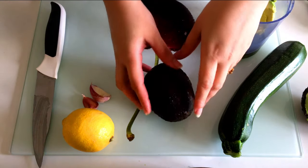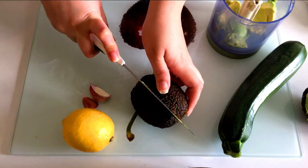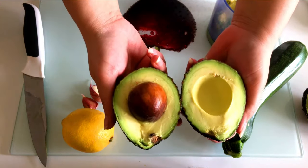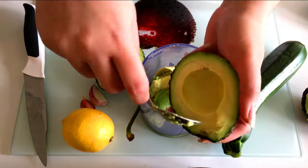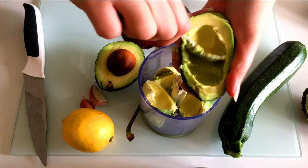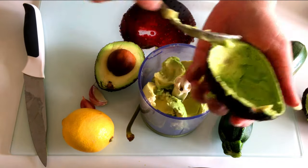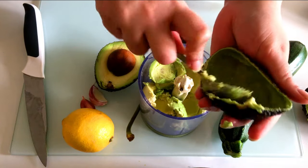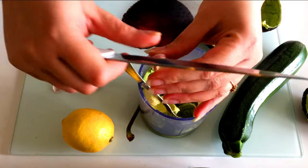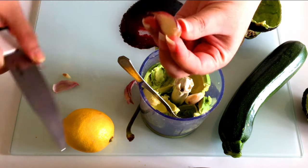Next we're going to make the sauce. I've taken one ripe, ready-to-eat avocado — the color is brownish, so it's really ripe. Just twist it open and scoop out the avocado pulp with a spoon. Avocado is really creamy and is also known as alligator pear or butter fruit. It's the only fruit that provides a substantial amount of healthy monounsaturated fatty acids (MUFA), and it is a nutrient-dense food containing nearly 20 vitamins and minerals.